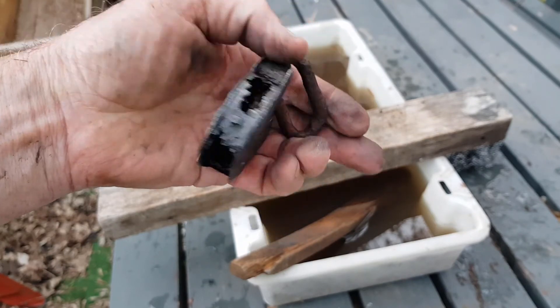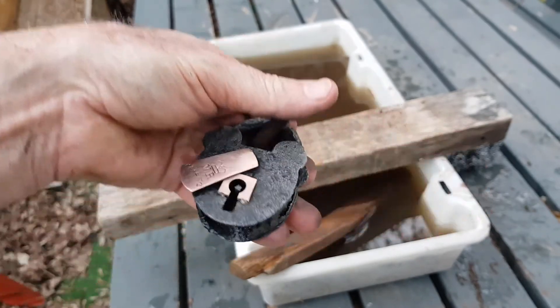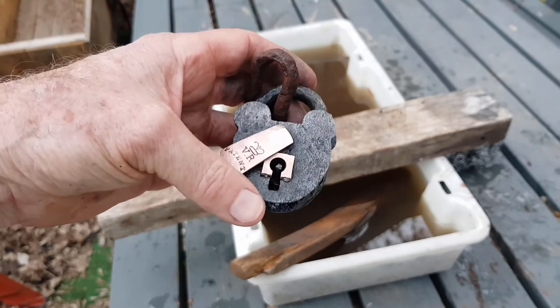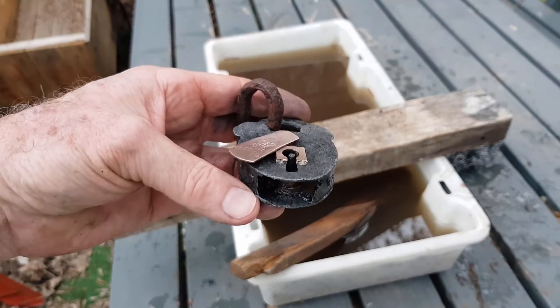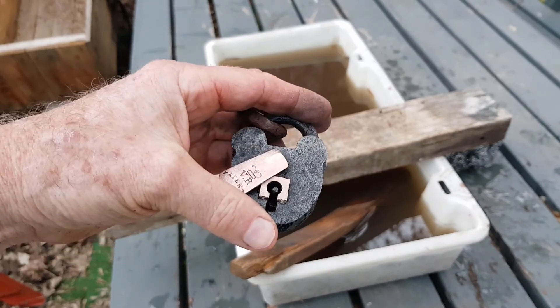So there you go — another win for electrolysis! If you want to see the exact process, I'll put the link on here and you can go to one of my clips where I explain how it all works and how to set up your own tank. Until the next clip, bye for now.